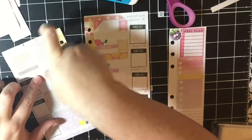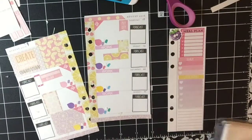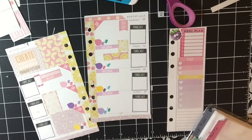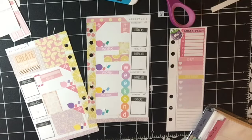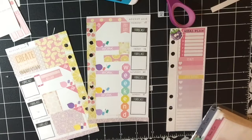Here I'm using one of the bill due stickers that came with the kit as well as a little cell phone icon that I got from Paisley Prince Co., and I'm using this to denote my cell phone bill that I have due on Monday. I'm also putting down a weekend banner that I have that's for horizontal planners, because the vertical ones are just way too wide for my sheets.